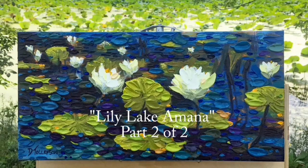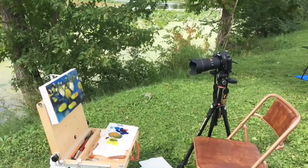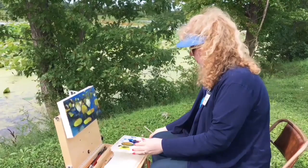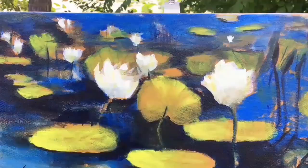You're watching Lily Lake part two of two. Welcome, this is Dena Tollefson. If you're like me, you are more of an indoor painter than an outdoor painter. I am doing a plein air event here in Amana, Iowa, and I want to encourage you to do outdoor or plein air painting if you haven't given it a try — it's a lot of fun.